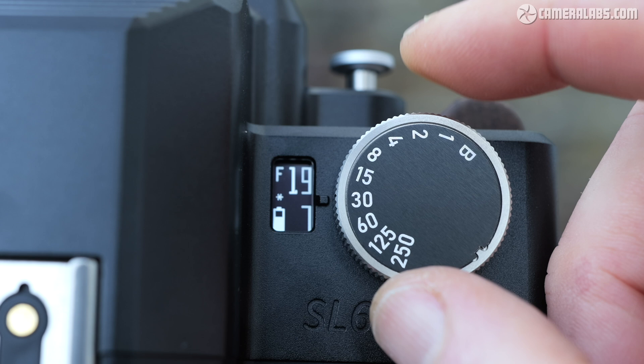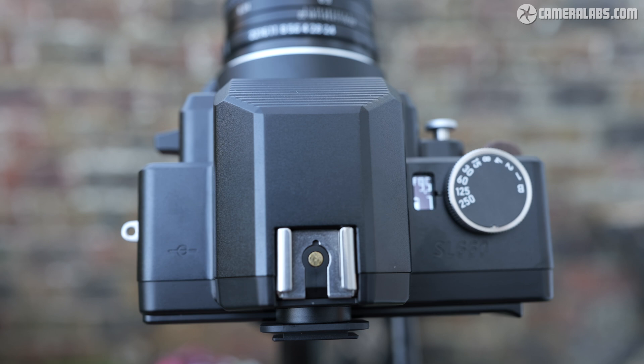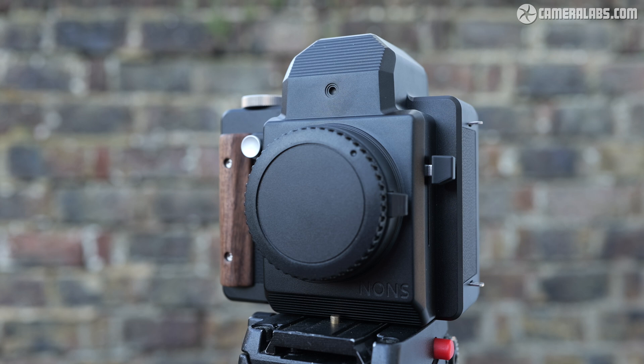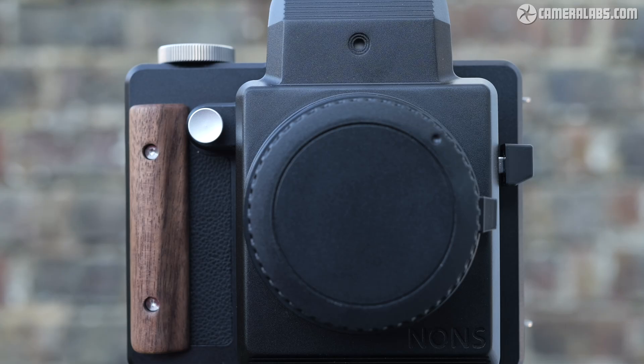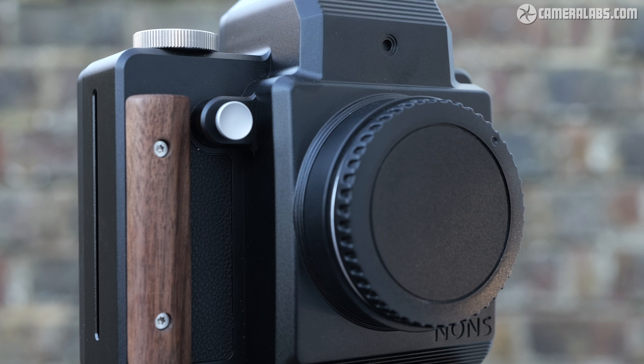While there's no built-in flash, there is a hot shoe atop the viewfinder head allowing you to synchronise with compatible flash guns at up to 1/250th of a second. On either side of the lens mount on the front are two satisfyingly mechanical controls: the viewfinder slider on the right, which primes the camera to shoot, and the shutter release button on the left. The top of the shutter release can be unscrewed to fit a threaded cable release — handy for bulb exposures — though do beware this cap can fall off in general use.